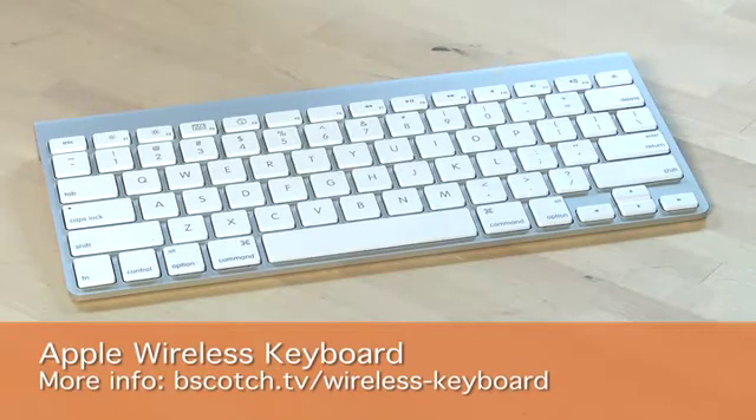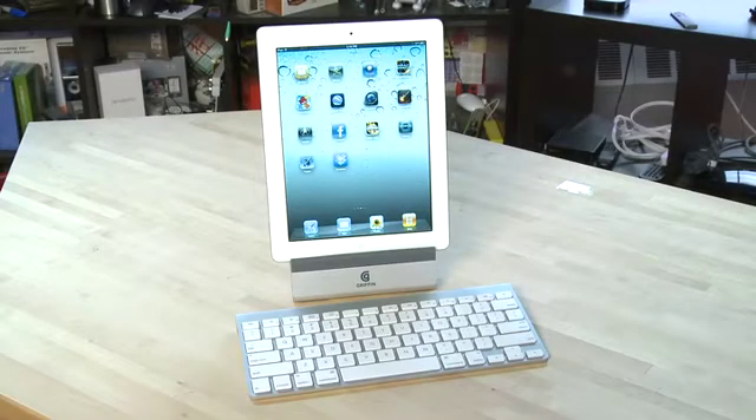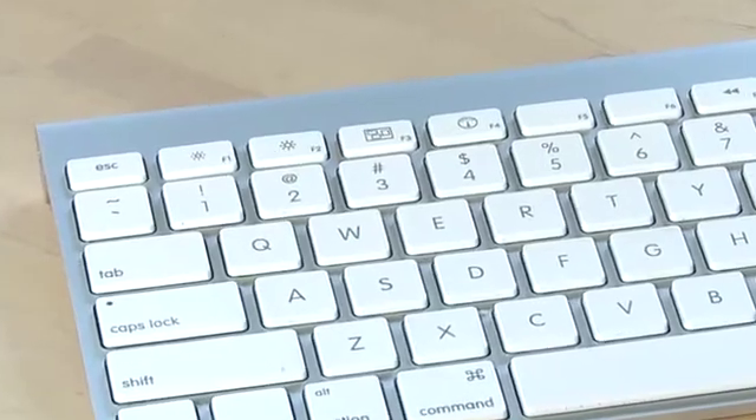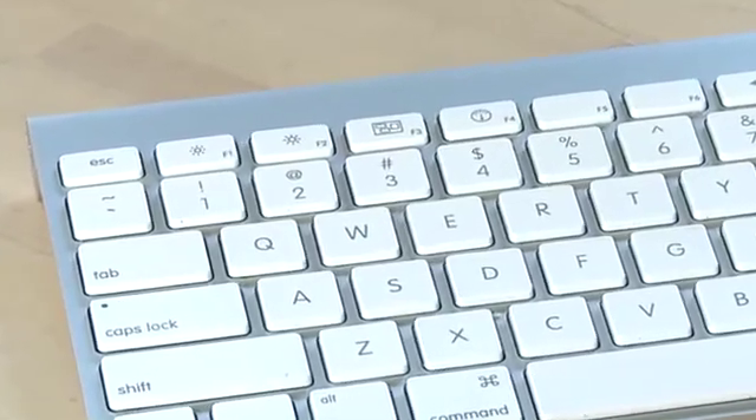So for a lot of people it may actually be more convenient to use the Apple wireless keyboard, which is also $69. The Apple wireless keyboard connects to your iPad using Bluetooth. It is more compact than the keyboard dock but it does lose some of the iPad-specific keys, because it is used for other items in the Apple family like the iMac.